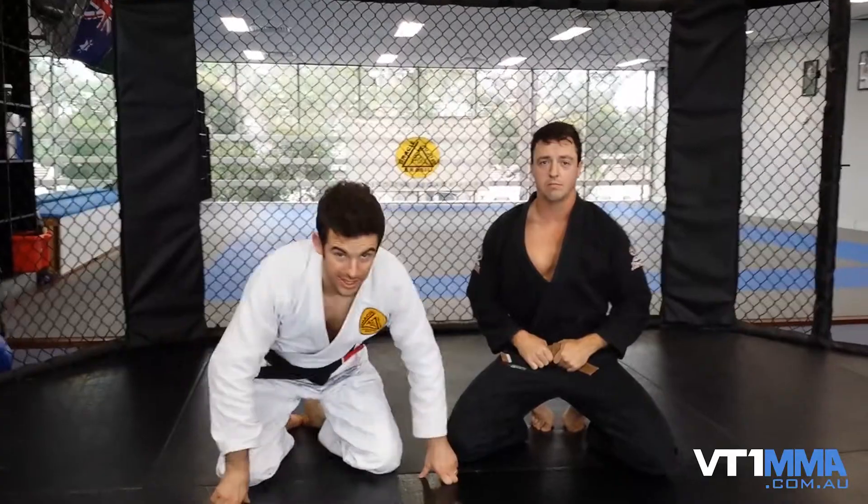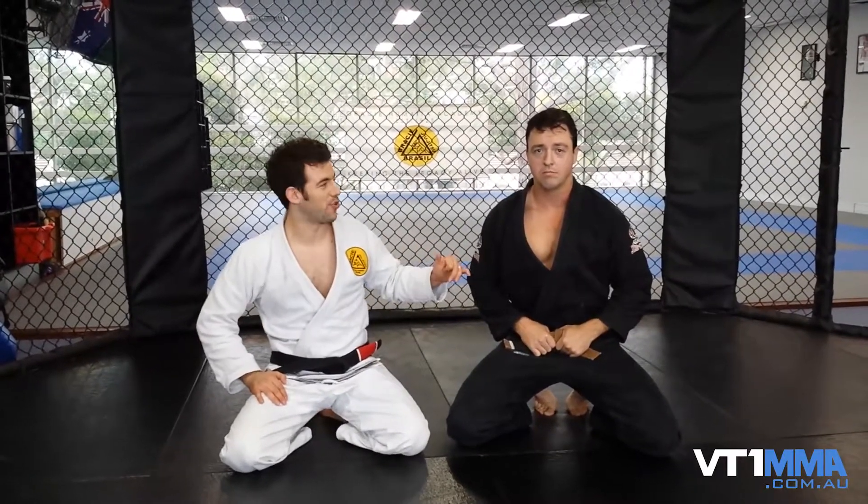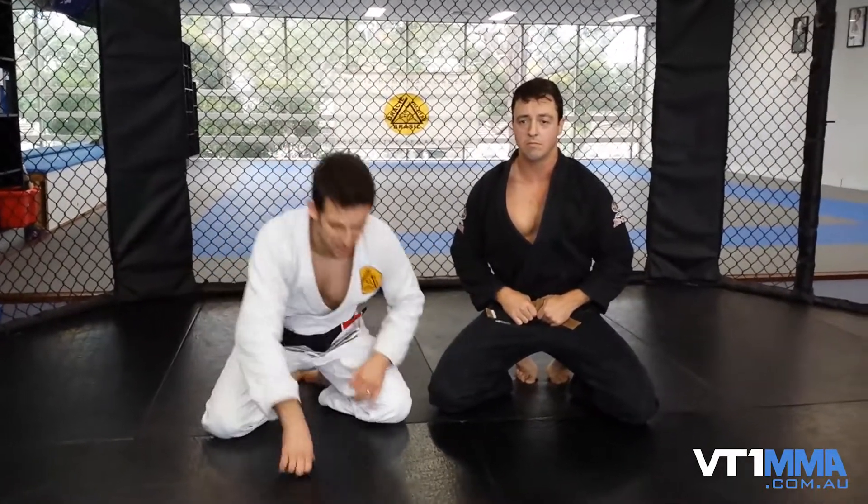Alright guys, we're here at VT1 in Sydney, Gracie Vumaita, showing you guys some modified jiu-jitsu. Today we've got a killer arm lock escape for you. I know it's a killer because I've been trying it out on all my big strong brown belts. Works. Shouldn't be getting there, but when you are there, you need to have a good escape, so let's do it.